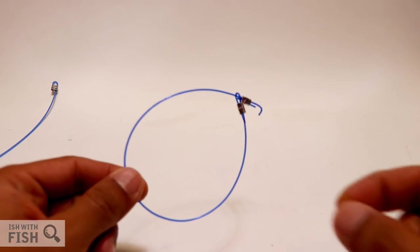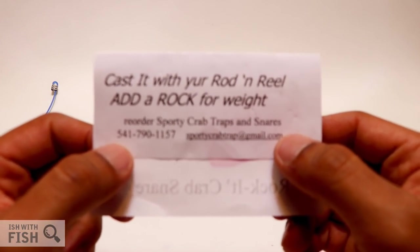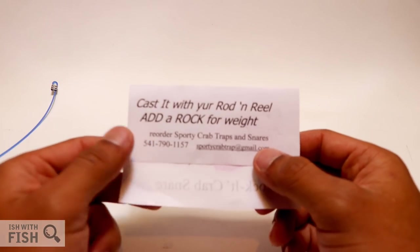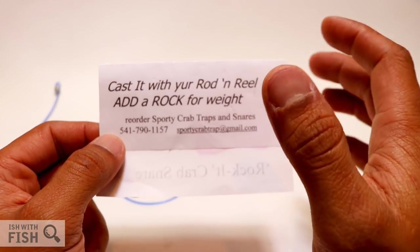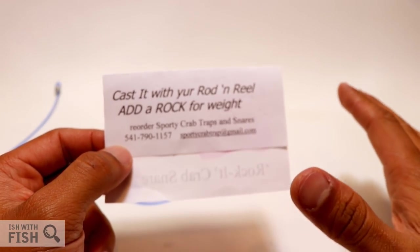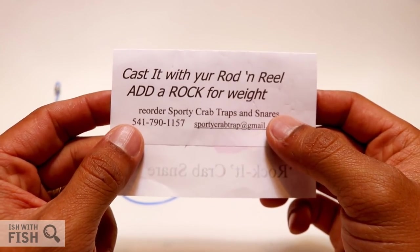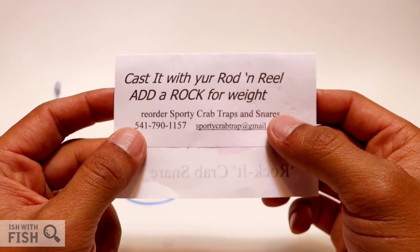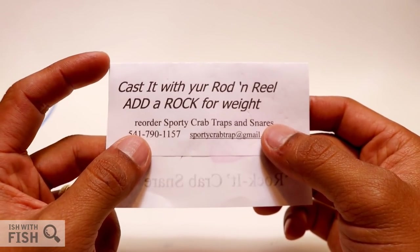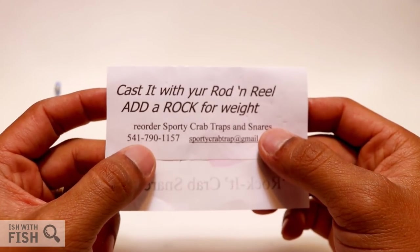Now why is it called the Rocket Crab Snare? Well, you cast it with your rod and reel and you add a rock for weight. This is a nice cheap way to add weight to your crab snare, and you definitely need weight because you need it to stay planted to the bottom of the ocean where the crabs are. I typically add anywhere between three to six ounces of lead weight because lead takes up a lot less space than rocks, but if you wanted to be economical, you could totally add a rock.